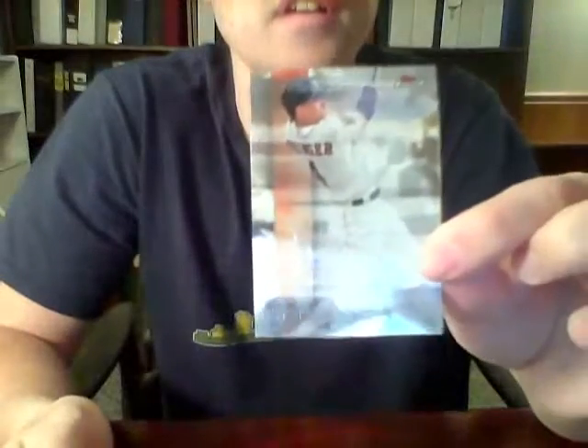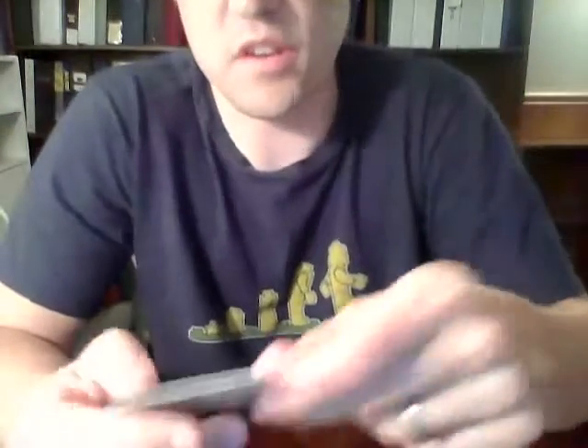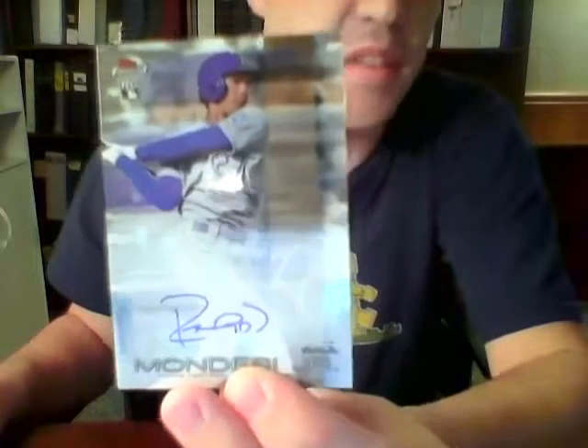Our final pack: Ian Kinsler for the Tigers, George Springer for the Astros, a Franchise Finest of Joey Votto for the Reds. Our second autograph — but first the last base card: Jose Fernandez for the Marlins. The second autograph is Raul Mondesi Jr. for the Kansas City Royals. The Royals are one of the random teams. It's a rookie autograph — I don't know enough about him to say it's a great card, and it's not one of the names I was hoping to pull.